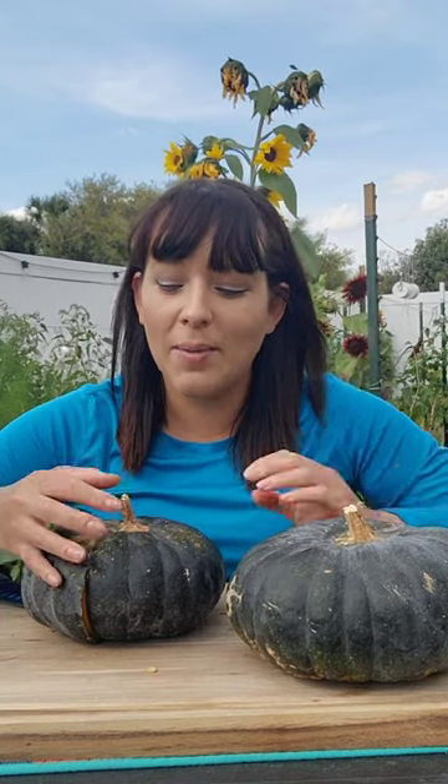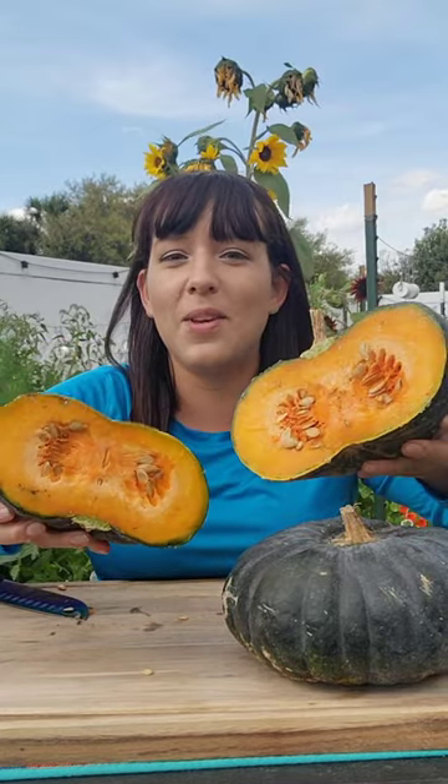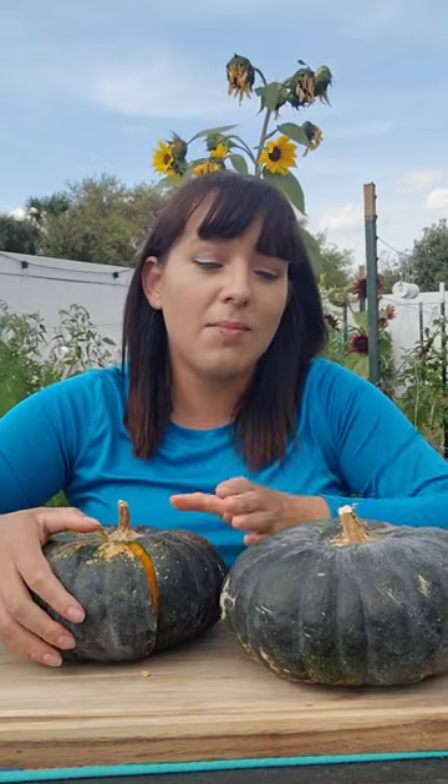I grew up eating this since my family's from the Dominican Republic, but it reminds me very much of butternut squash. And here's what the inside looks like — isn't that beautiful? It's a very deep, rich orange color. When you harvest them, they can be dark green like this, or sometimes they can turn tan.